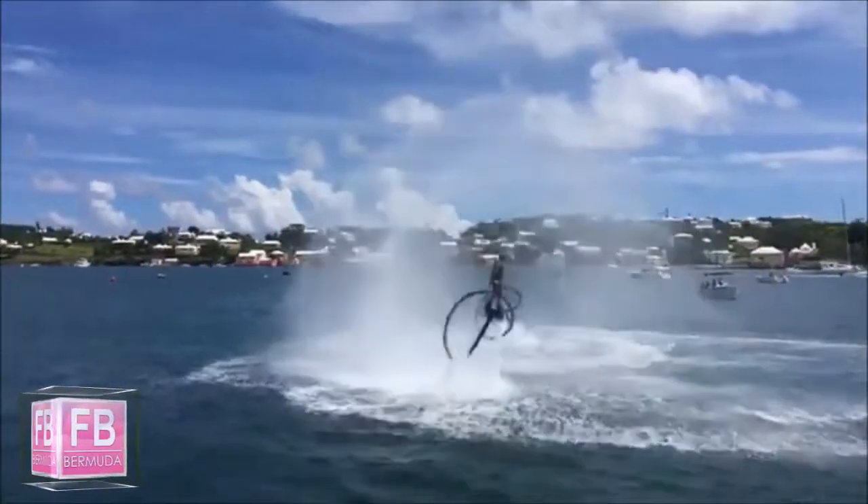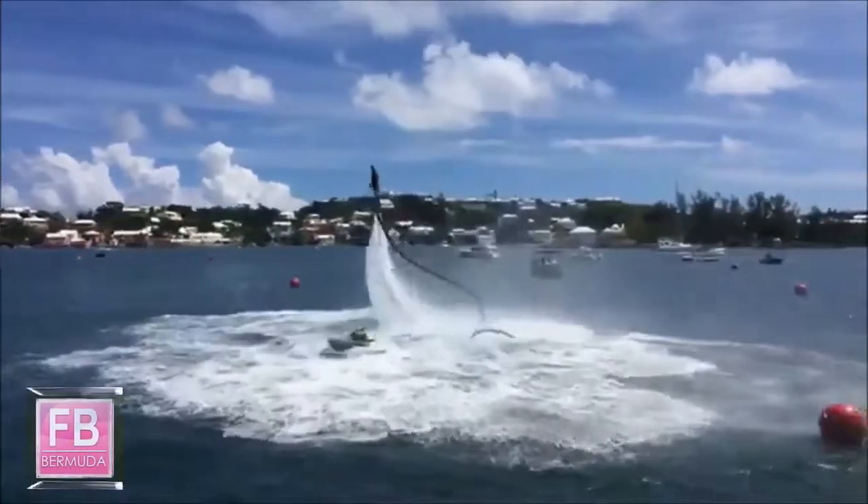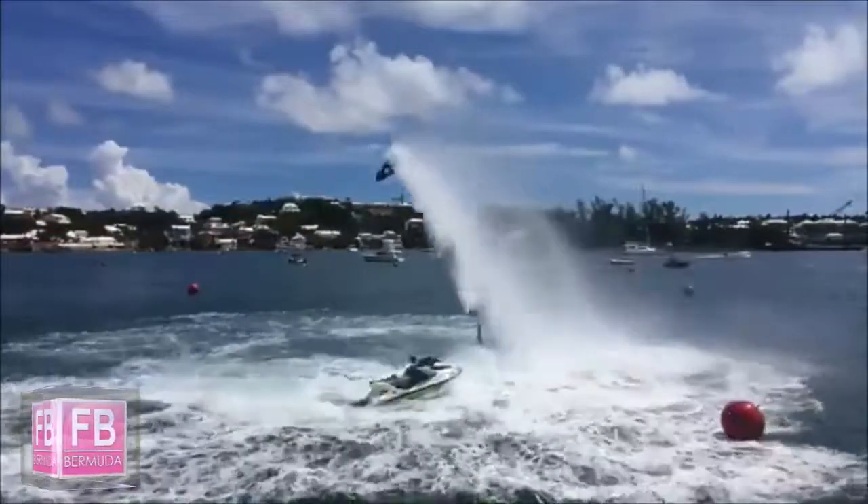Spinning both ways, into a double. Flipping it around. Another low level double. Using those arms.